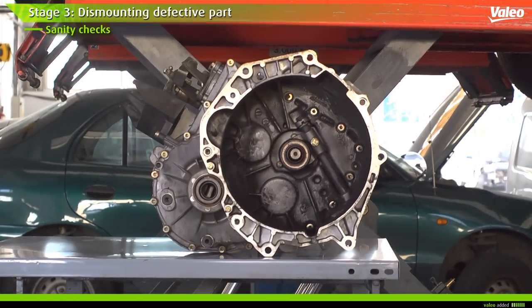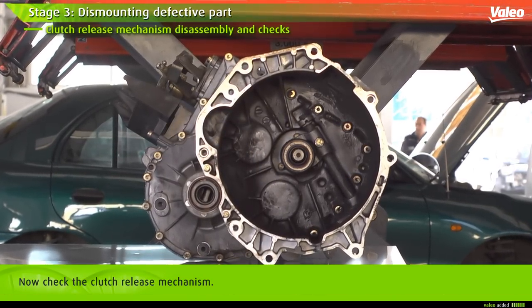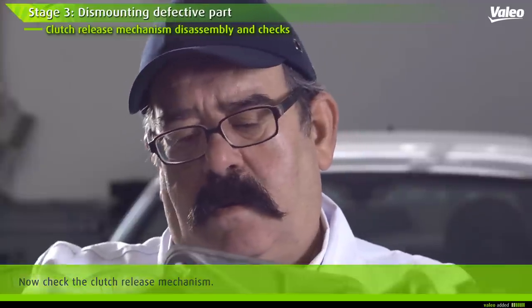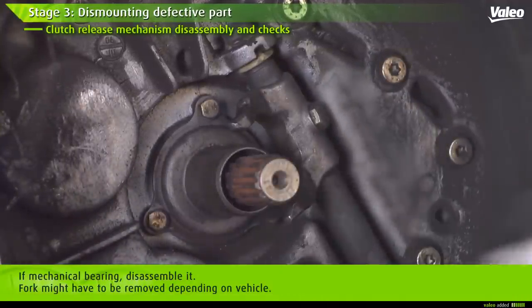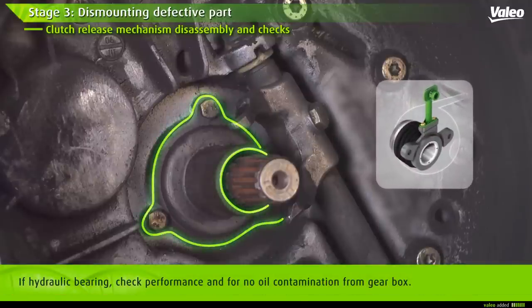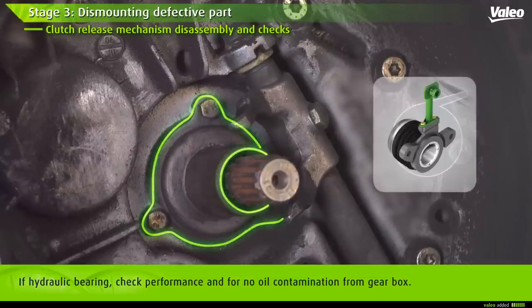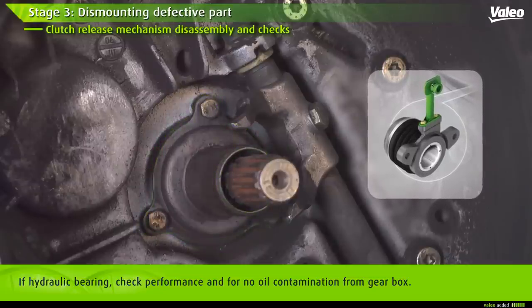Once done, begin work on the gearbox. Check the clutch release mechanism. If the vehicle has a mechanical bearing, disassemble it. Depending on the car, you may have to disassemble the fork. On the hydraulic command system, check there is no oil contamination and ensure smooth bearing operation. If in doubt, or if mileage is over 60,000 miles, replace it.